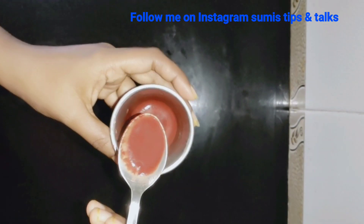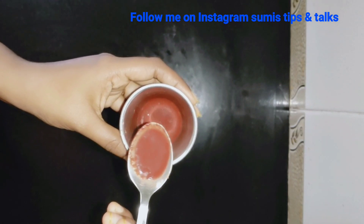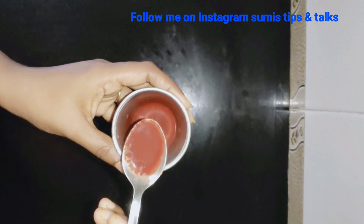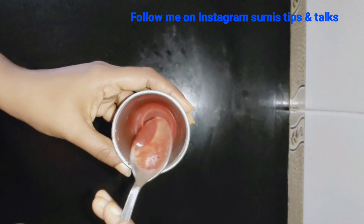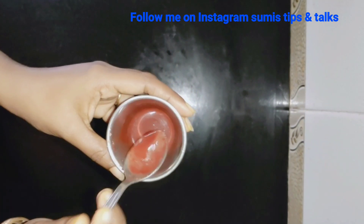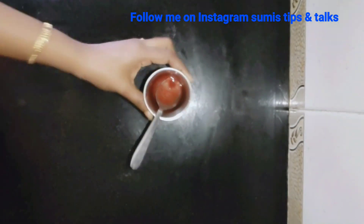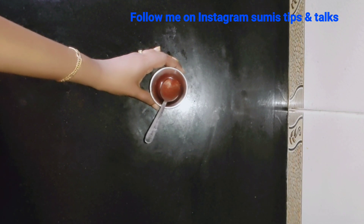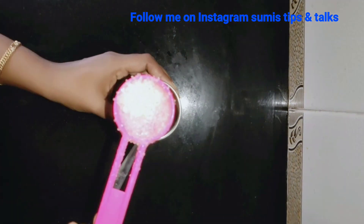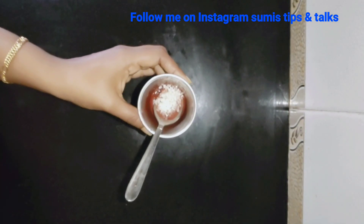We will add rose water. We will add a color — light white and rose. We will add some of this. Now let's put the sugar (panchasara) in and mix it in.